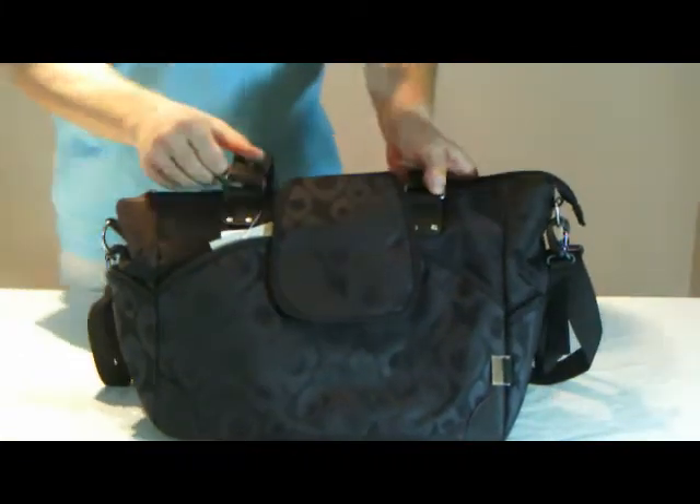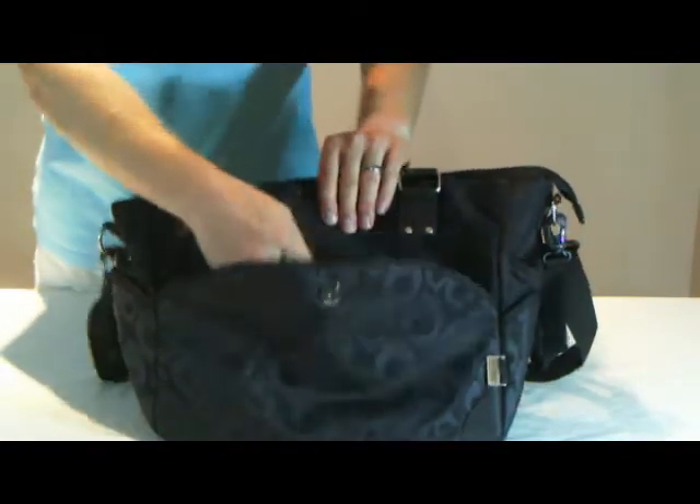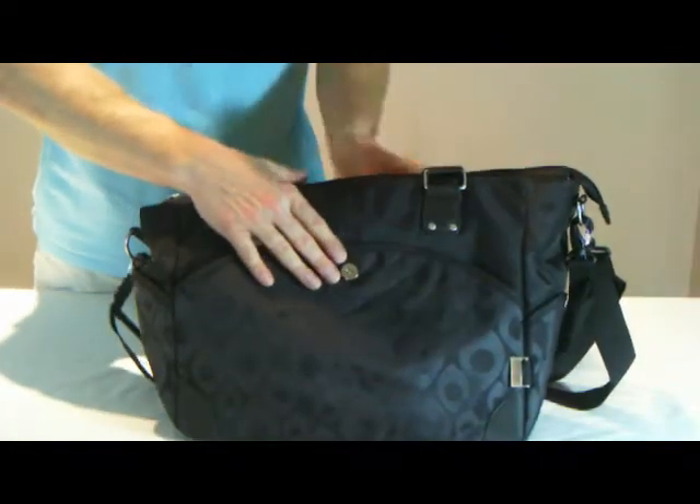It opens via a stud clasp on the front. Here we have an ample slip pocket which can be useful for holding items that you need quickly without going into the main bag.